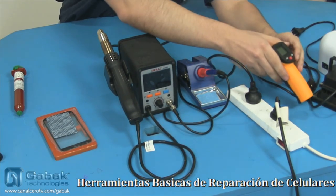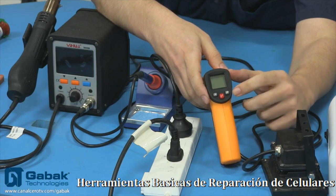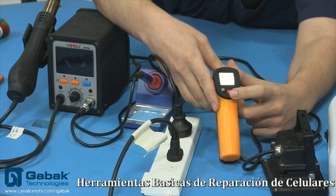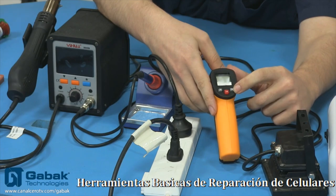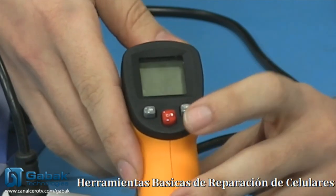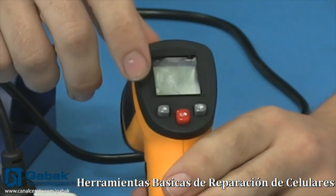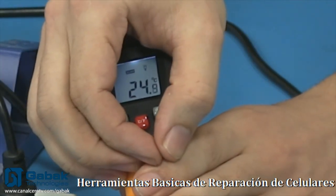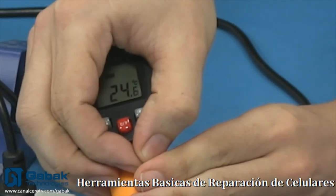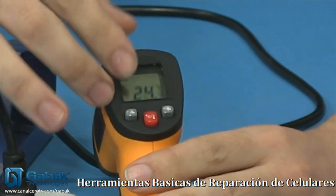Vamos a saltar a la cámara número 3, que tiene un poco más de zoom. Acá tenemos diferentes botones: el botón rojo es para Celsius o Fahrenheit. Después tenemos el botón de la lucecita para habilitar el display, para que se vea a la noche — ahí se ve la luz del display. Si lo apagás, por más que aprietes el gatillo no se va a ver la luz. Esto sirve si uno quiere ahorrar batería, pero necesita tener algún tipo de luz ambiente.